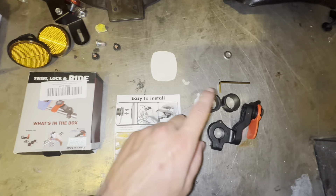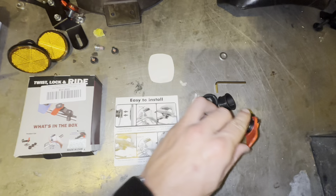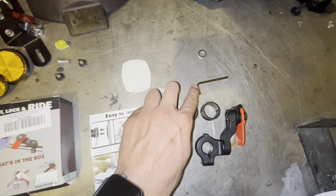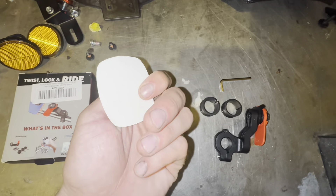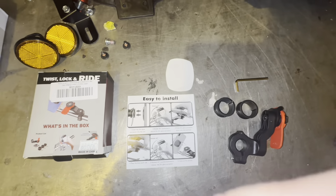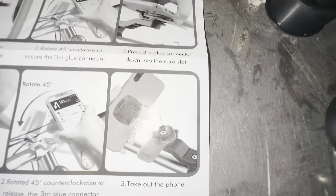So what it came with is the actual connector that goes on the bike. It has three bushings total — one inside and two different ones — plus an Allen key. There's also a double-sided sticky tape piece for the actual part that mounts to your phone, which I have already mounted, but that is what it looks like right there.